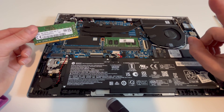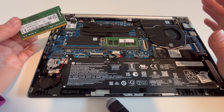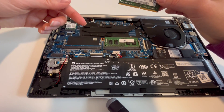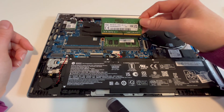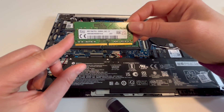Another scenario that is less common, but worth mentioning, is sometimes there can be too much debris or dust in the port. You can try using some compressed air to clean it out. Just make sure it's completely dry before you start your computer back up, and keep in mind that the power cord and battery should be unplugged when you're using the compressed air.